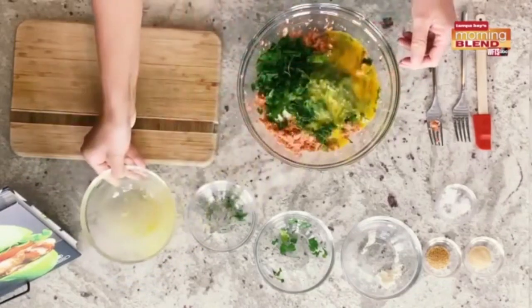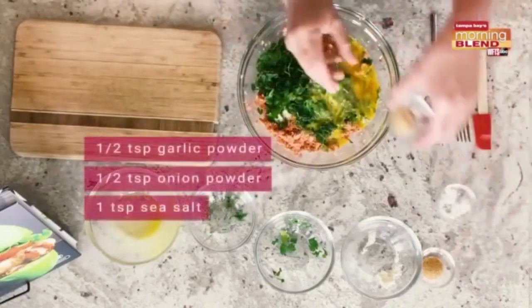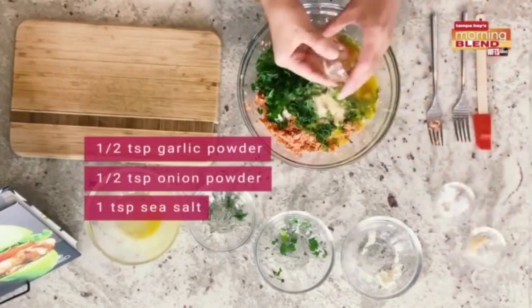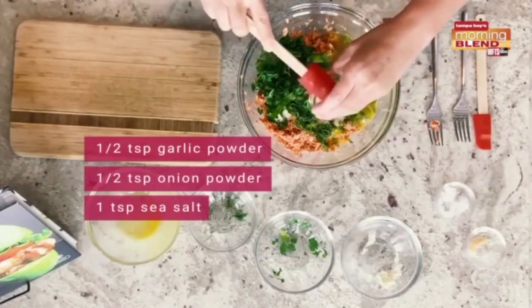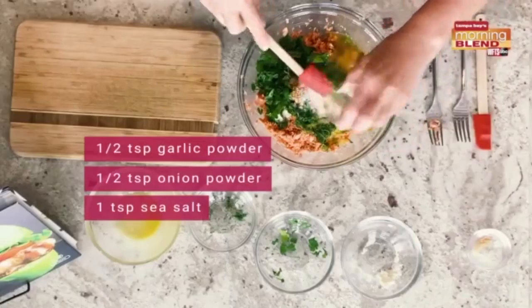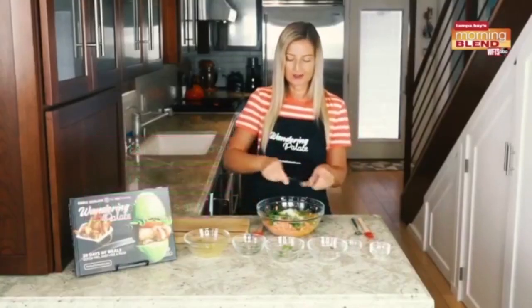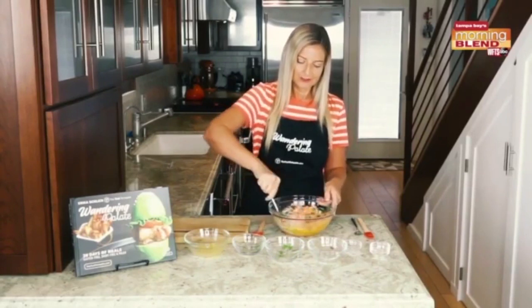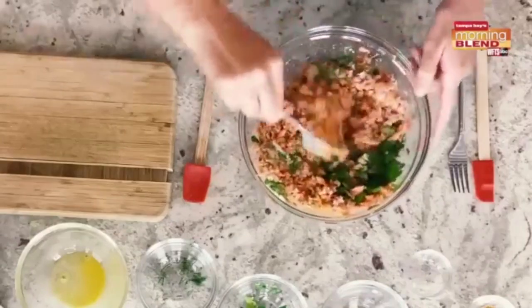We're gonna get all of that into our bowl and add a little bit of seasoning: half a teaspoon of garlic powder, half a teaspoon of onion powder, and about a teaspoon of sea salt. You can use a fork or your hands to make everything fully combined.